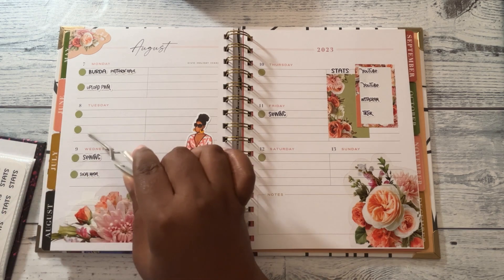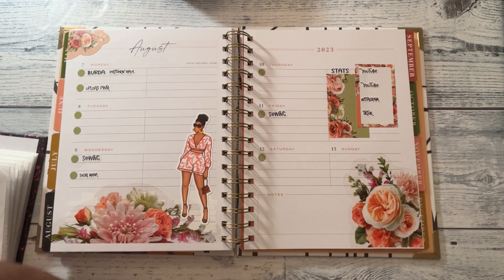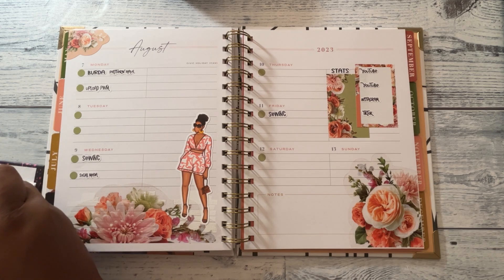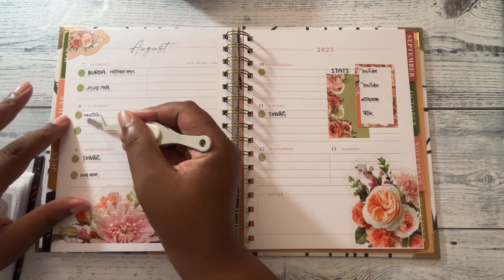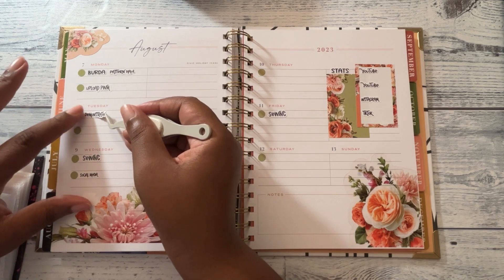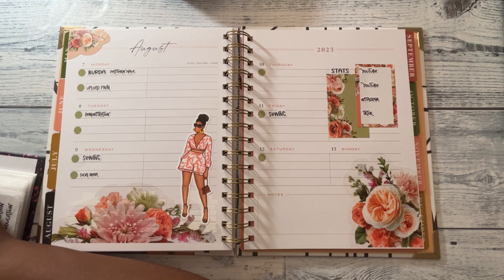Tuesday I may put the decorate-with-me's down, and I'll just put that as demonstration. So Tuesday and Thursday will be the two demonstration videos — that's just me decorating my other planner, the Agenda 52 planner.